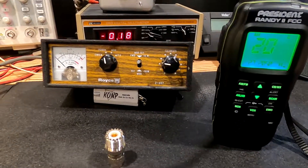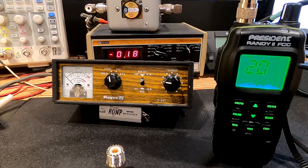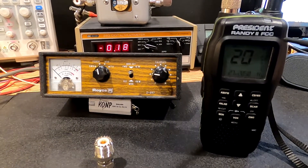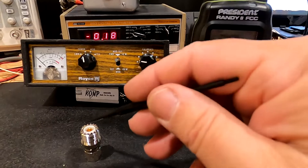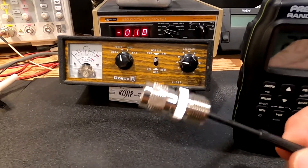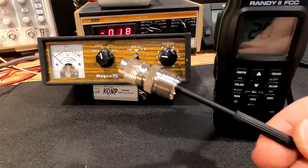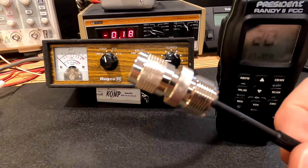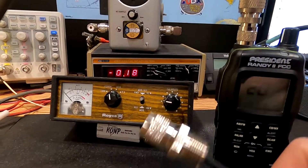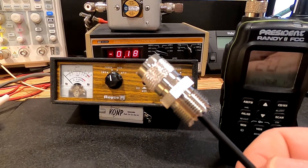390 Wagon Master here. I'm gonna do an RF output test on the President Randy Tude. I've been meaning to do this most of the summer, for several months. I needed to order some of these TNC to SO239 adapters and I finally got around to doing it. So now I can make this test because I just didn't have that connector, and I'm gonna leave an Amazon link to these down below.